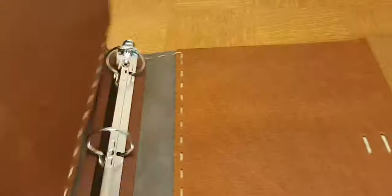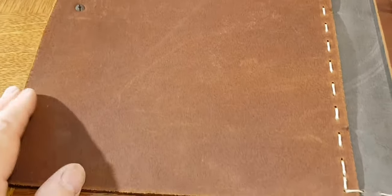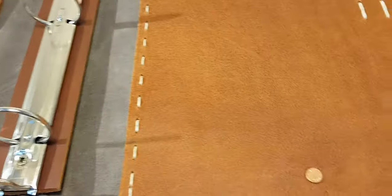This is just a fantastic binder — it's a full-page binder — for anybody who's really serious about their recipes, and especially someone who appreciates old rustic style binders.